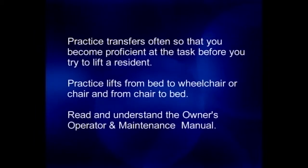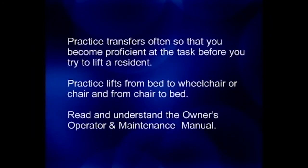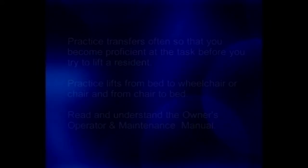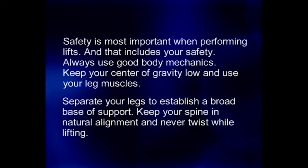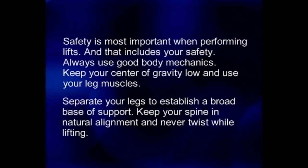Practice transfers often so that you become proficient at the task before you try to lift a resident. Practice lifts from bed to wheelchair or chair and from chair to bed. Read and understand the owner operator's manual. Safety is most important when performing lifts, and that includes your safety. Always use good body mechanics and keep your center of gravity low.